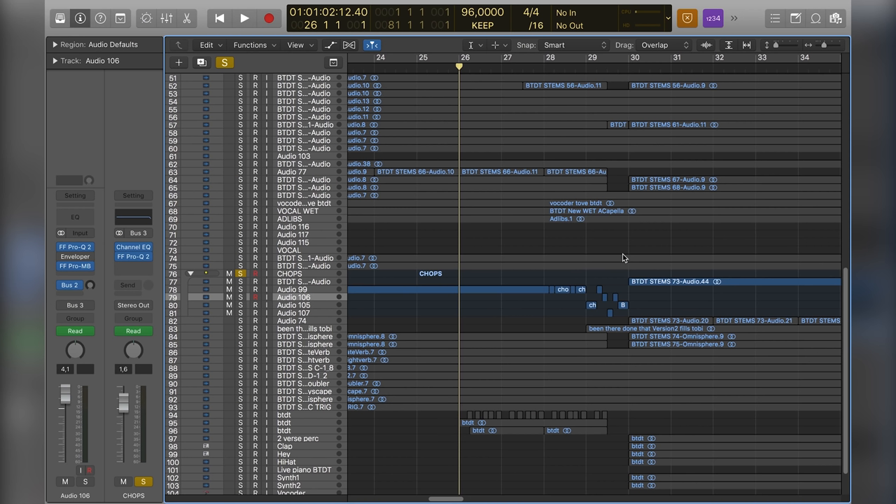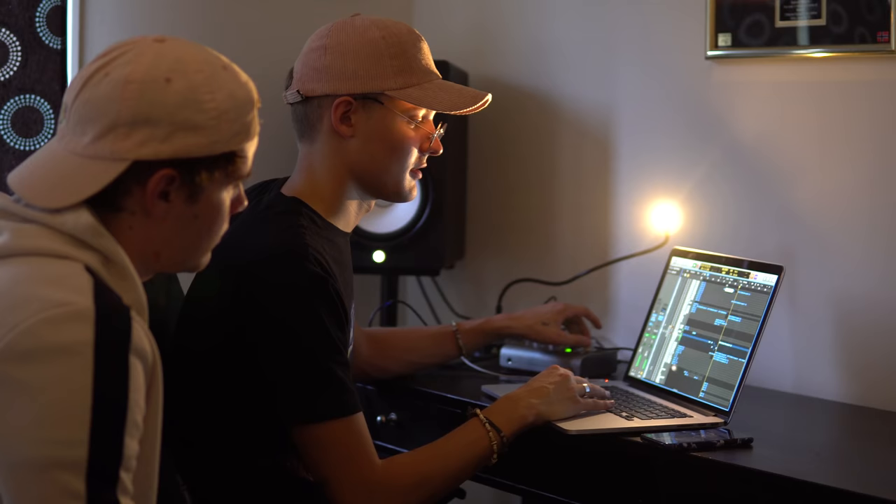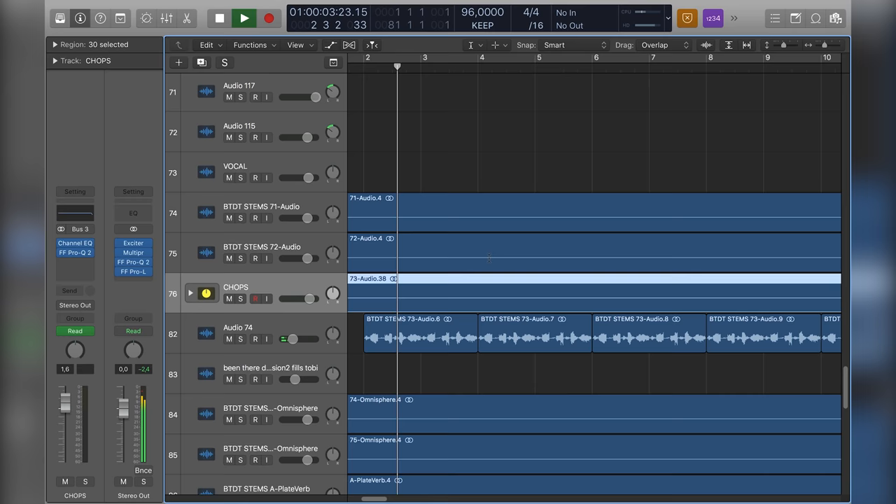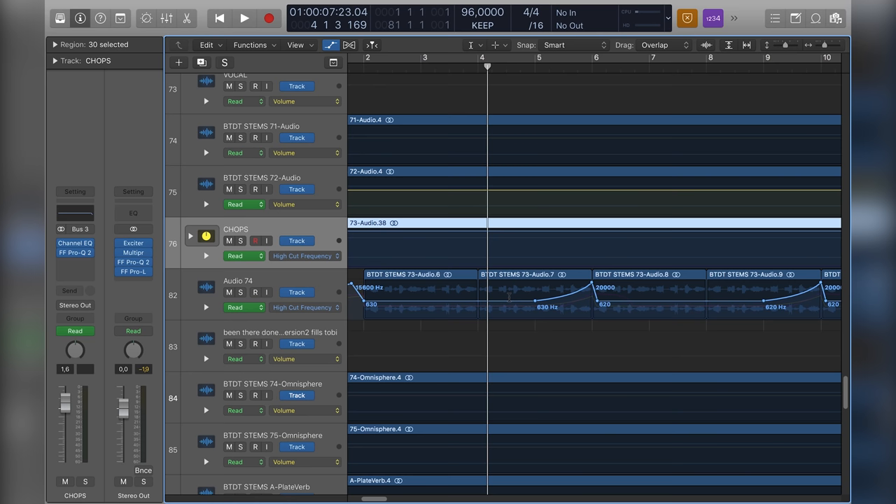We needed to change the vocal chop melody a little bit, so at the end of the drop we pitched and chopped up the vocal. Also, I added a bit of the vocal chop in the verses — you can barely hear it, but I automated it up at the end so you get a tease of it, so when you hear it in the drop it's like a reminder: 'Oh, I heard that before.'